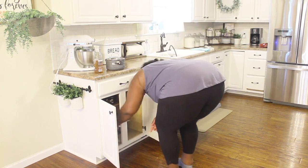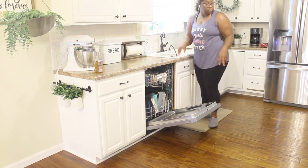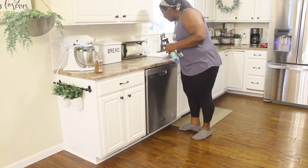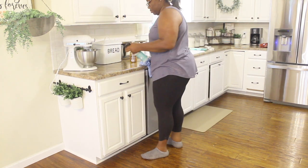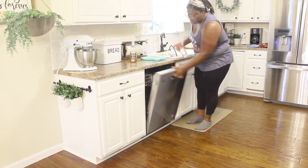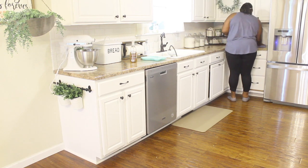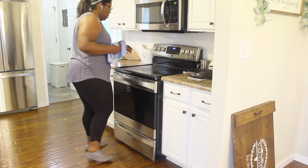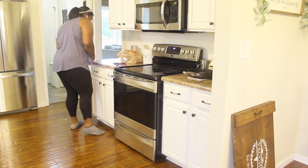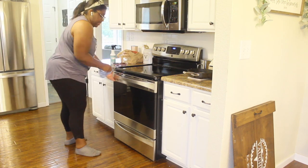Another thing that's helped a lot is having a chore schedule for my son. He's 11 years old and capable of doing several things around the house. His chores include taking out the trash, but recently I've had him unload the dishwasher first thing in the morning so after breakfast all I have to do is load it. We're still working on him putting things in the right spots, but he also makes his own bed and vacuums upstairs, which takes a lot off my plate. I've had to learn to let go a little and let the kids help.